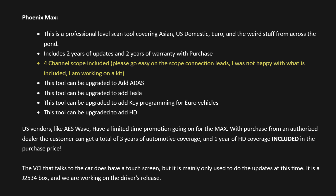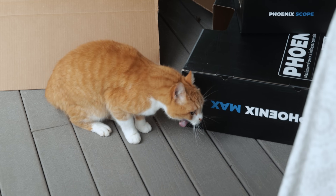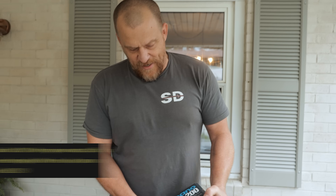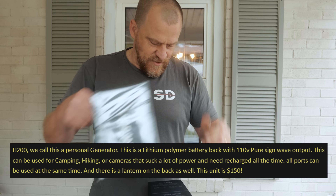How do we feel about the test leads available for the Phoenix lab scope? This is the Hurricane - this is like the battery pack.